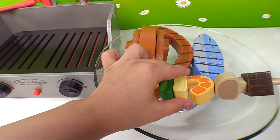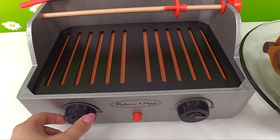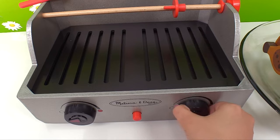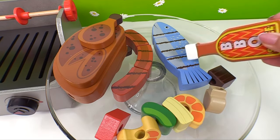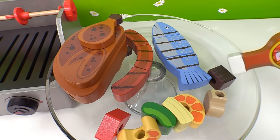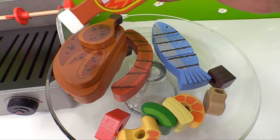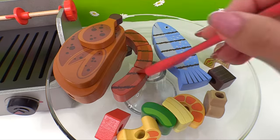Let's place all of them on our plate. Now we can turn off our grill. Now we can add some barbecue sauce onto everything. Barbecue sauce makes everything taste better. And then we can use our basting brush to spread it evenly.